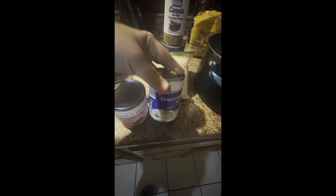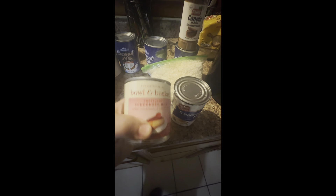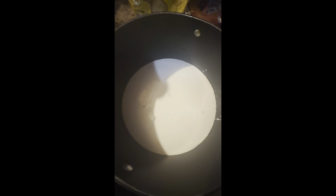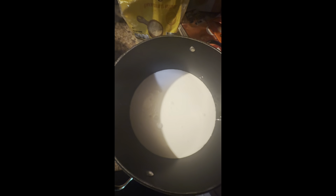A lot of this and a lot of evaporated milk. I might put two of these, but I'm already starting to do the mix.